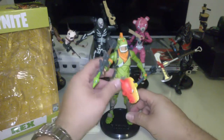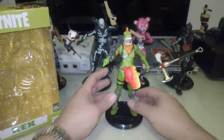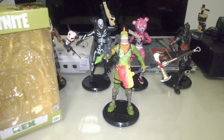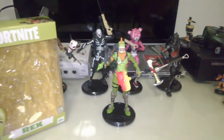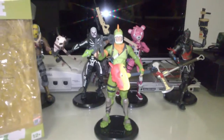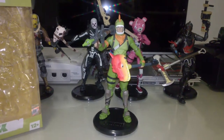These Fortnite figures are really, really nice. They show the type of quality McFarlane can bring out with his toys. Because a lot of people fail to remember that he is the reason why adult toy collecting has become so big — he basically started the movement.